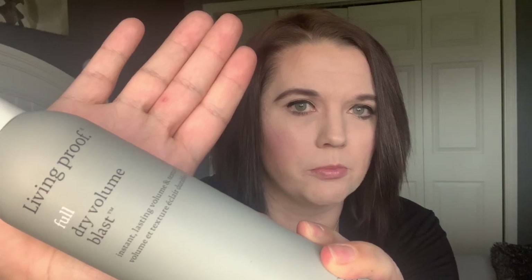Next we're going to take this volume blast. I'm going to shake it up and put it in the top of our hair and work it into the roots.